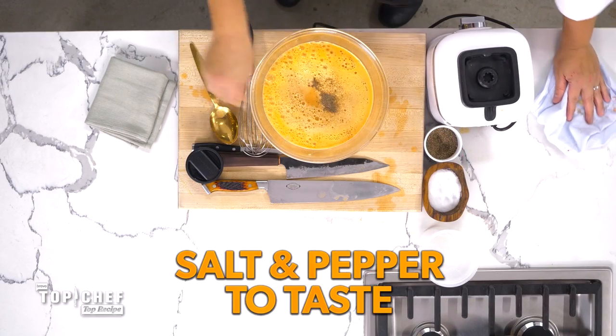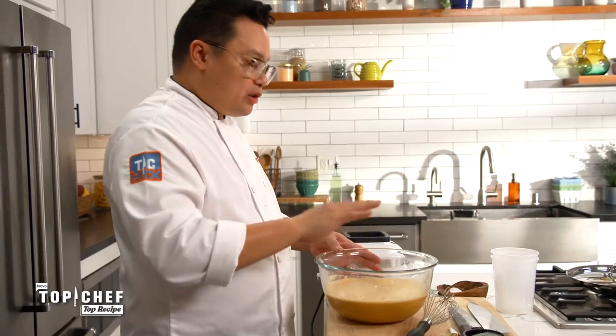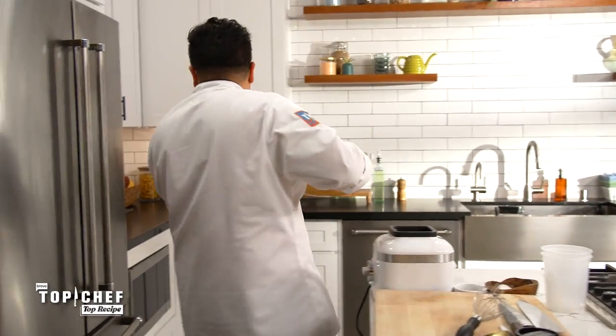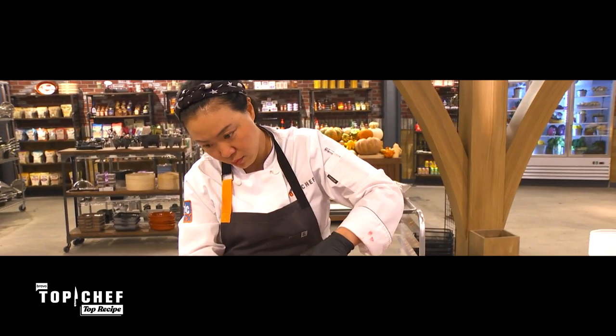Salt, some pepper. That's delicious. We are going to put this away and get started on our next item.